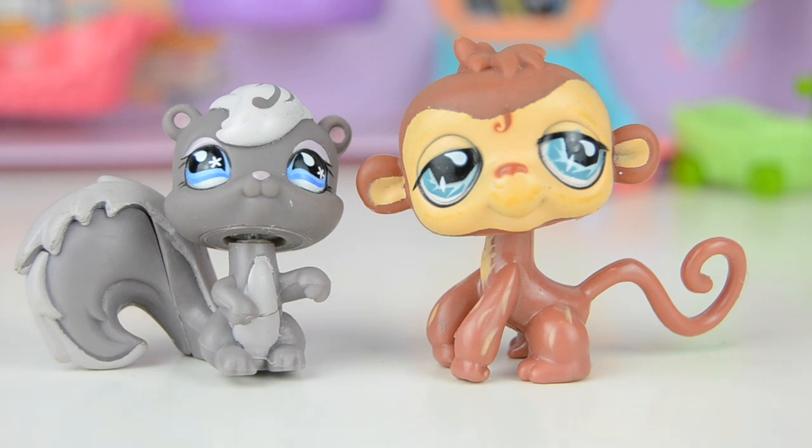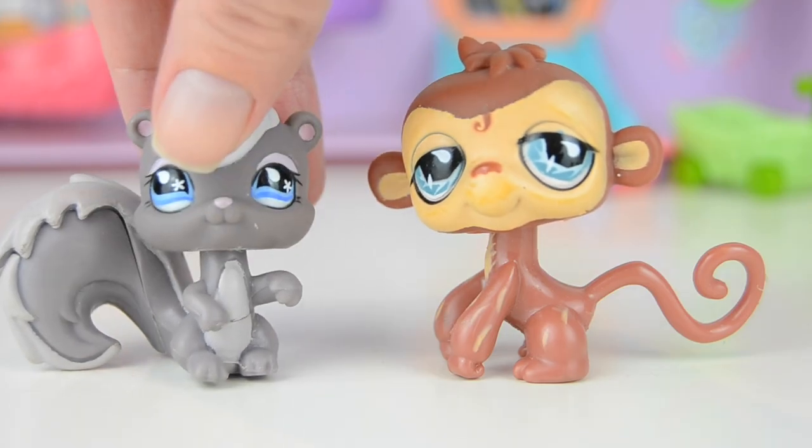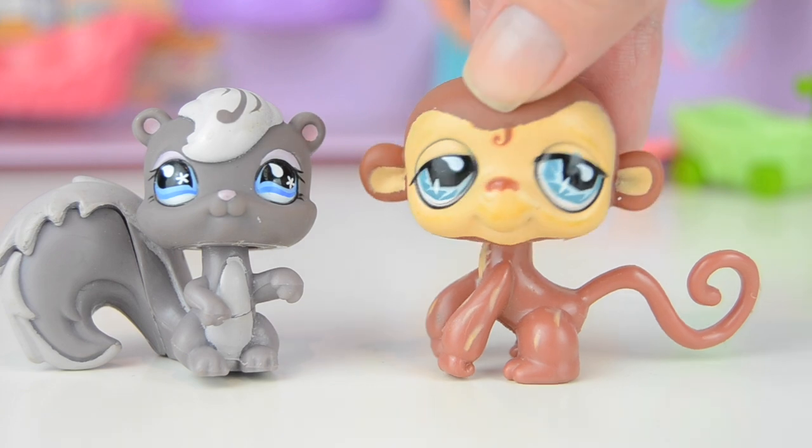This clubhouse originally comes with this squirrel — actually, that is a squirrel and not a raccoon! The pets are so old but still in pretty good condition, and then there's this monkey which has an interesting facial expression. I really like the eyes on it actually.